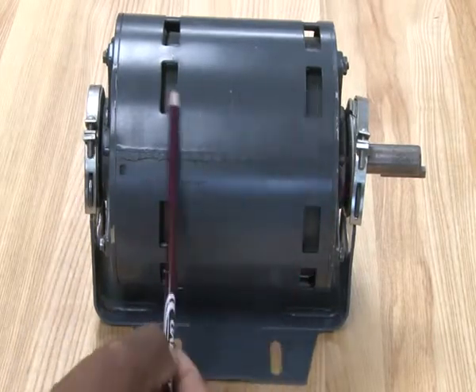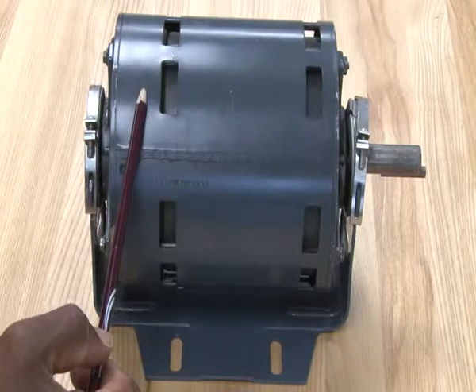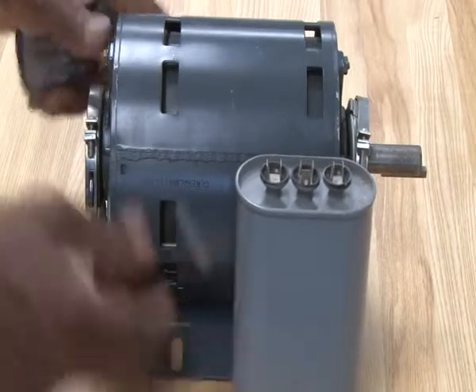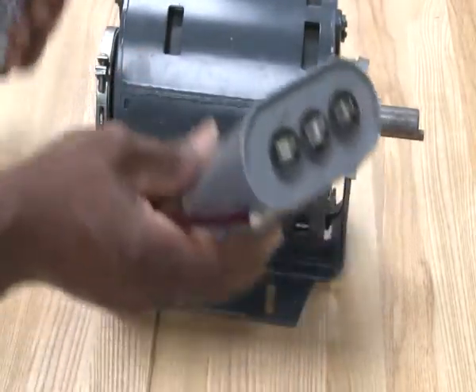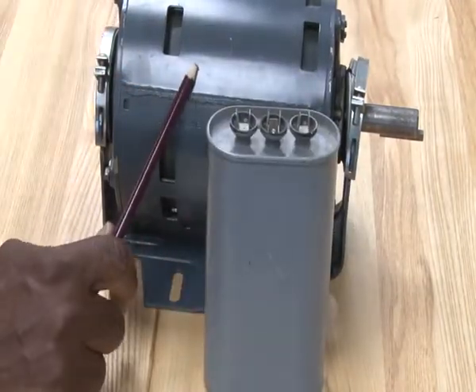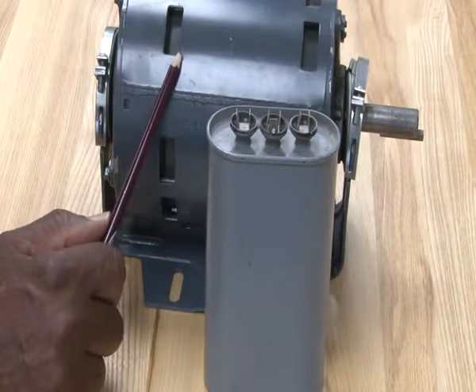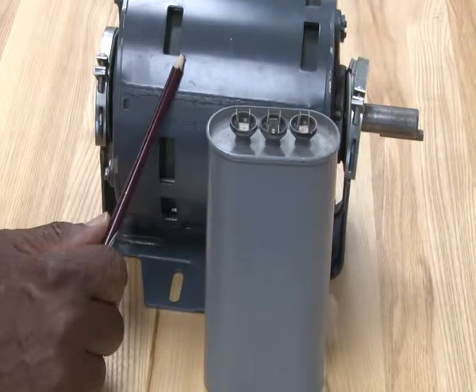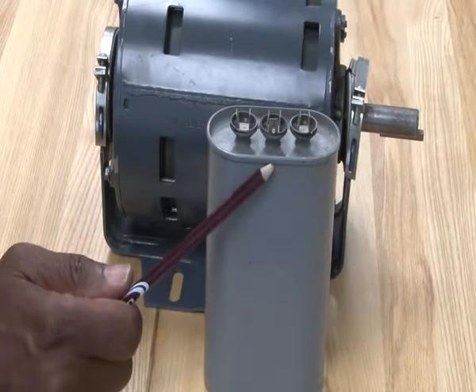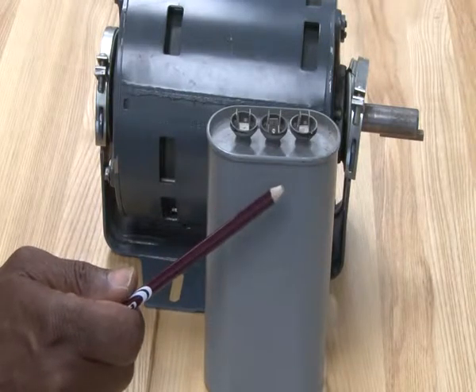This is a split phase motor — it doesn't use any type of capacitors or starting components. Another type of motor we're going to look at is also a split phase type motor, but this one will use a run capacitor. This run capacitor is designed to give the motor a little bit more running torque. We call that a permanent split capacitor motor, or PSC. This capacitor is mounted on the motor in a different way — I'll show you on another motor.